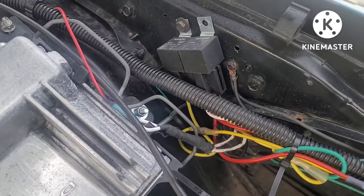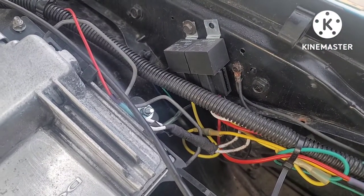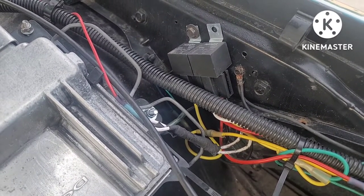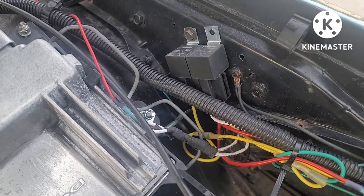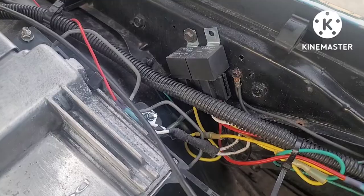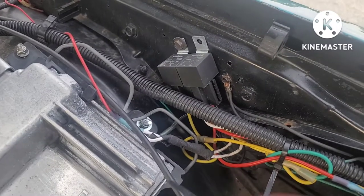I just wired it like some regular relays — the negative trigger, positive power coming in on terminal 30, out on 87. Power comes out on 87 straight to the fan.